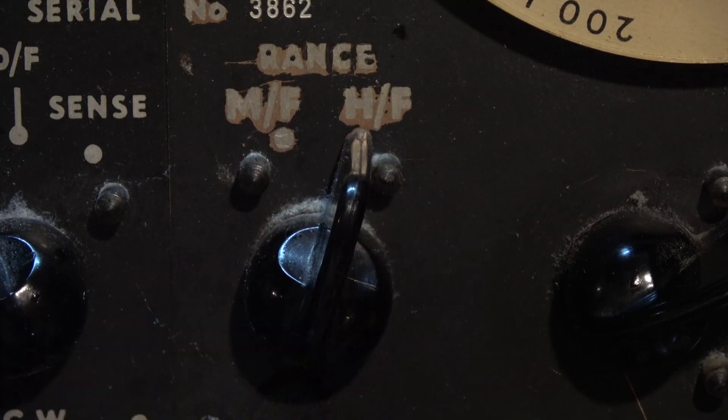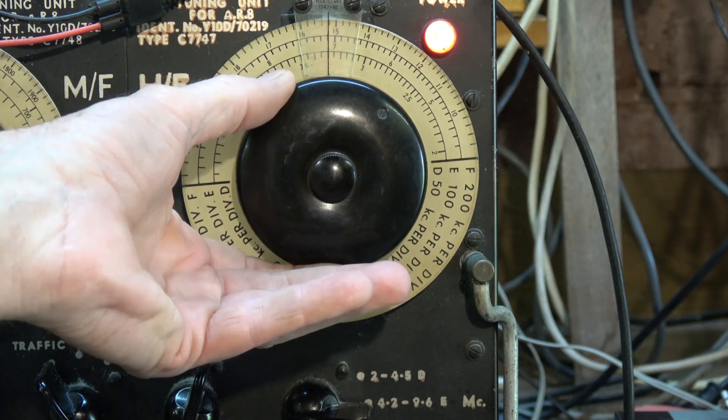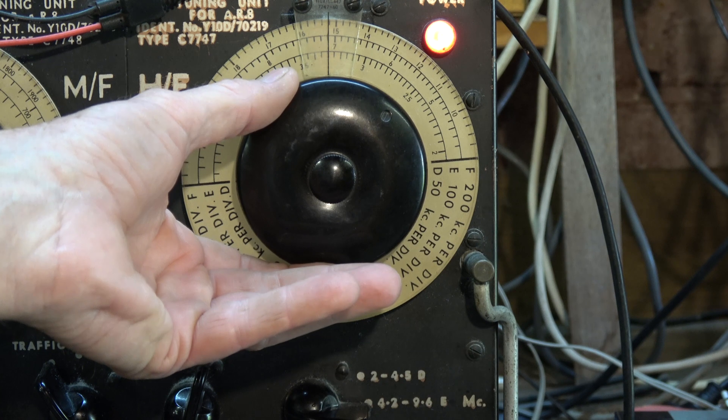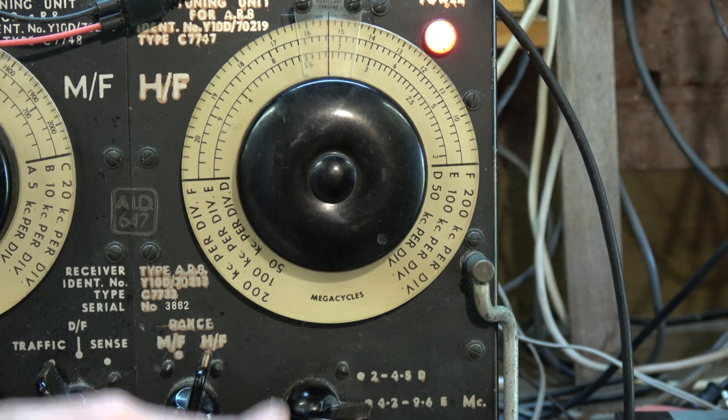Now checking the performance on single sideband. This is on 7 megs — I'm tuned to 7.167.